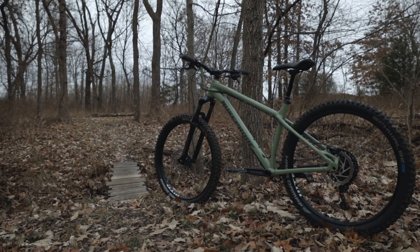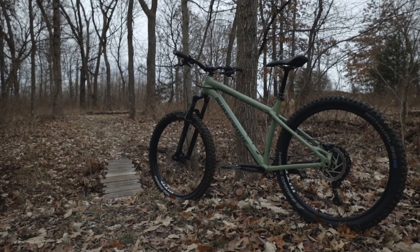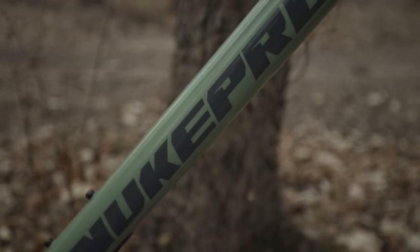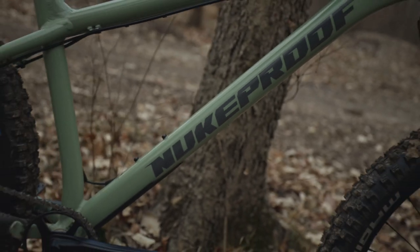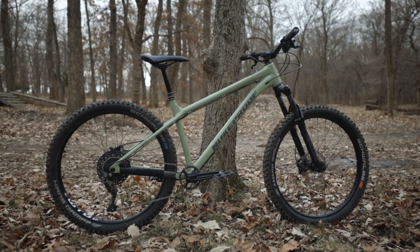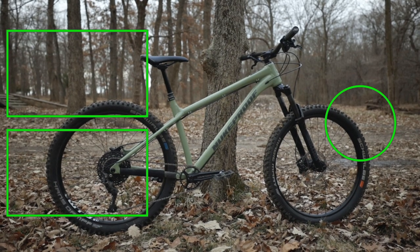Another question we had was if we taped the rims or not. We didn't tape the rims on these bikes when we pulled the tubes out — they are tubeless-ready, so you can just pull the tubes out and get out there on the trail. Well, I hope that answers your questions here on the 2022 Scout. Got any more? Leave them down in the comments below and I'll try to answer them the best I can. Thanks for watching. See you guys in the next video.